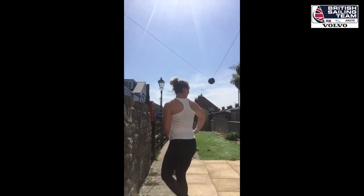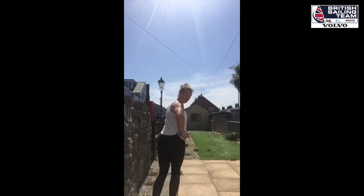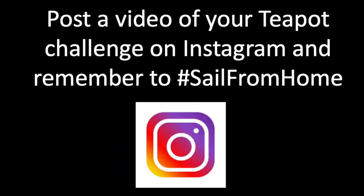Hi everyone, my name's Kirsty and I crew an ACR7 team for the British Sailing Team. Today I challenge you to the teapot challenge. You're going to throw the ball up and as it falls back down, you're going to spin round and hopefully the ball is going to pass between my body and my elbow. I can't do it — can you? Teapot challenge. Now over to you — go on Instagram and let us know what challenges you're doing at home. Remember, hashtag sail from home.